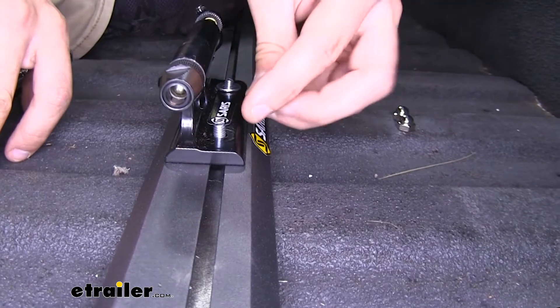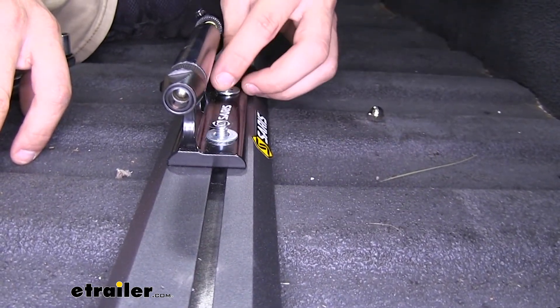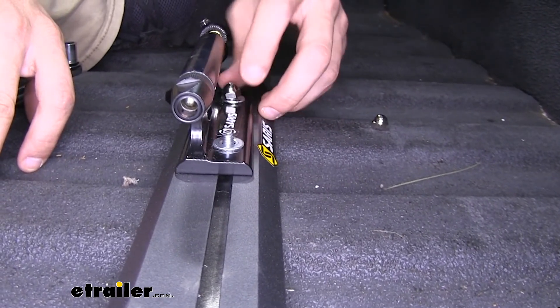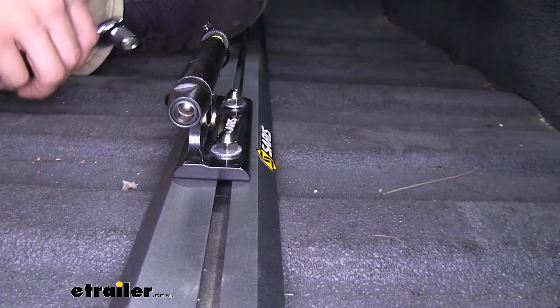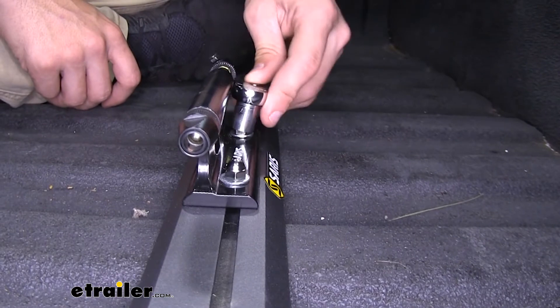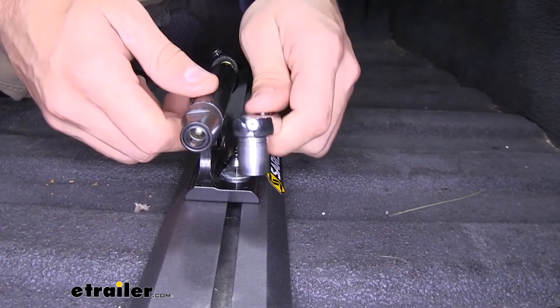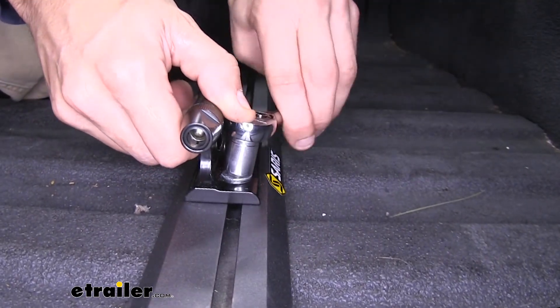Grab a couple of flat washers and put them over top, then take your cap nuts and put them on. From there, we're just going to grab a 7/16 inch socket and tighten it down all the way. Once you complete this for the other two blocks, you're going to be ready to load up your bikes and hit the road.